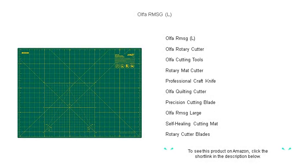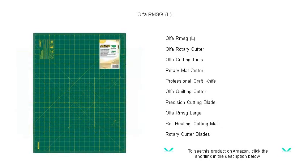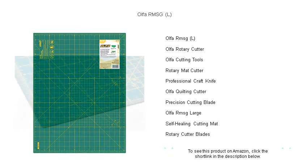Discover unmatched precision with the Olfa RMSG-L Rotary Cutter, your ultimate craft companion. Engineered for durability, efficiency, and comfort, the Olfa RMSG-L is a tool designed for both novice and seasoned crafters.